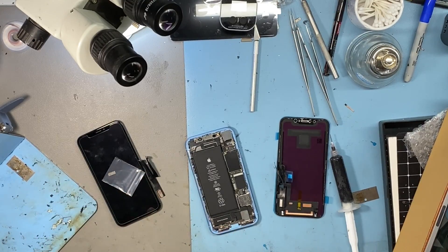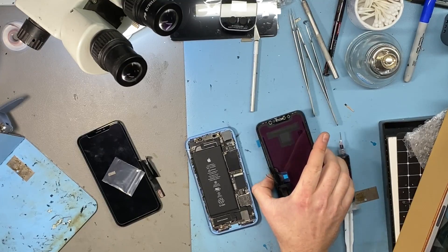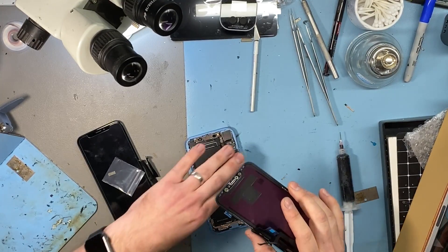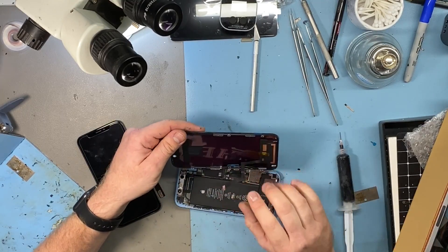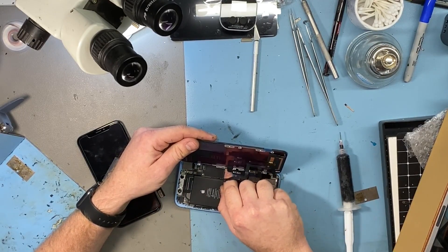One of my guys — this was in the queue — we've had a couple of screens in where they've gone into stock but they've got backlight marks. So he just powered the screen on just to check that it worked and to check it for backlight marks. But at the same time what he noticed was that the touch didn't work on the top half.